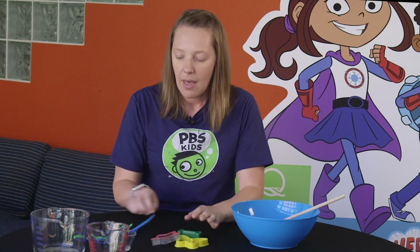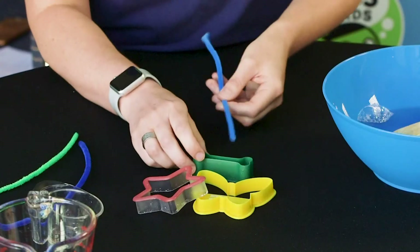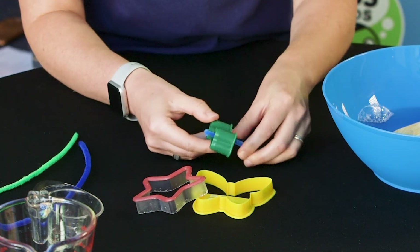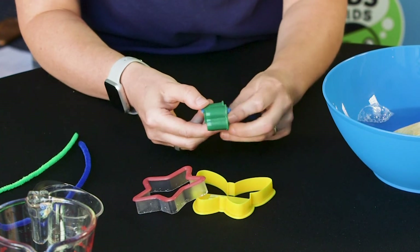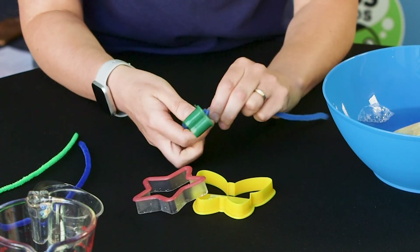I have some cookie cutters here and I'm going to use some pipe cleaners to be the wand — or to hold on to my cookie cutter — so I don't have to hold on to it with my hands. Just wrap that around. You could probably even use the pipe cleaner itself to be your bubble wand.